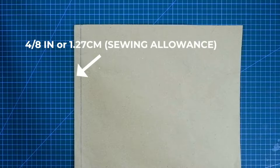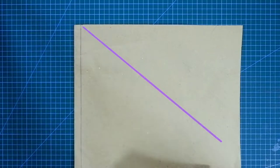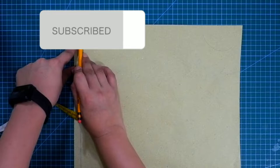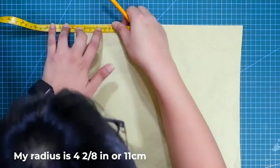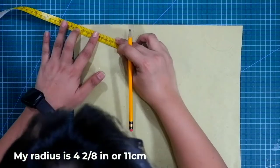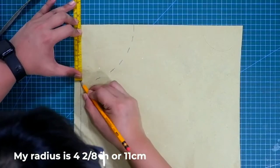If you can see at the other side of my pattern paper, I left 4/8ths of an inch or 1.27 centimeters of space here for my sewing allowance. Let's leave it like this while we draft the half circle skirt. Like every other circle skirt, we are going to draft the radius from the tip of our paper. First, mark down your radius measurement, making a curved cone shape like this one. I am using the radius measurement from the waist of my dress form, which is 4 and 2/8 inches or 11 centimeters.